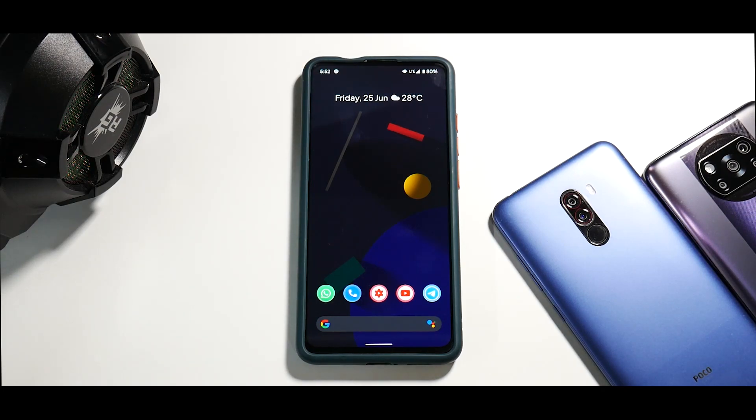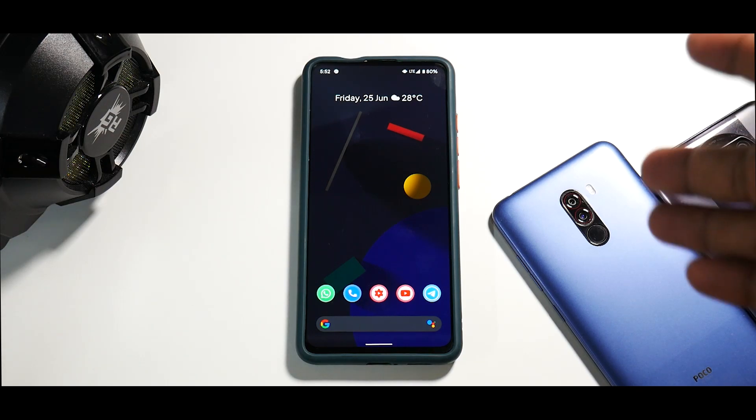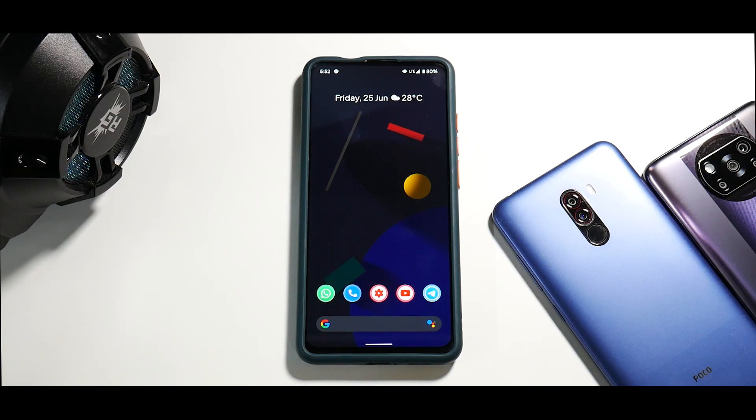Welcome to another video for the K20 Pro. Today I'm really excited to share a ROM that has been in development for a very long time and people have been asking me to try it. I finally got the opportunity — we are talking about the Google Pixel 5 ROM for the K20 Pro, also known as Hentai OS. I have installed it on the K20 Pro and using it as a personal device, so these are my first impressions and how my 24 hours with this ROM has been.